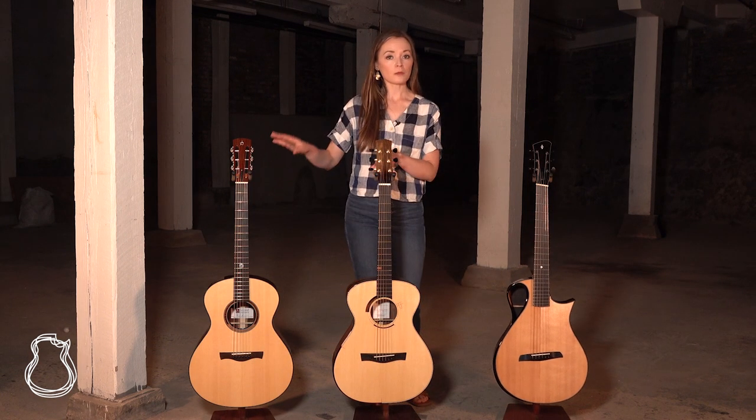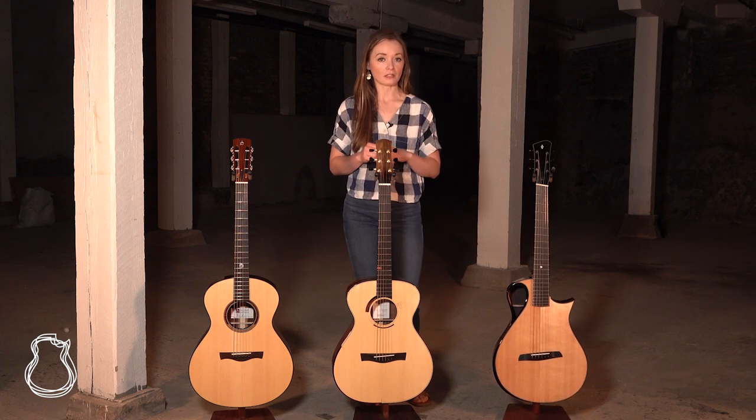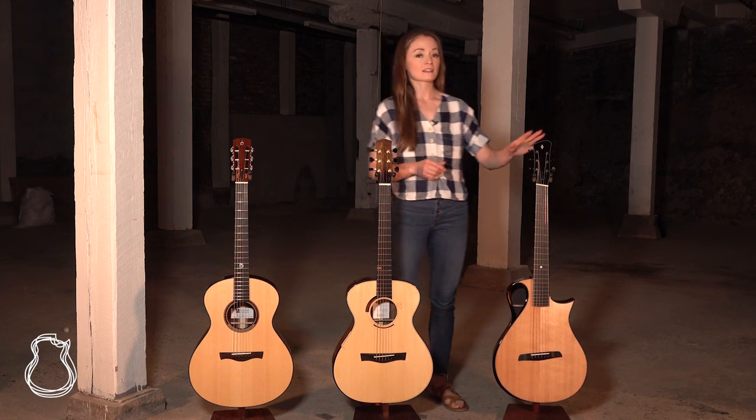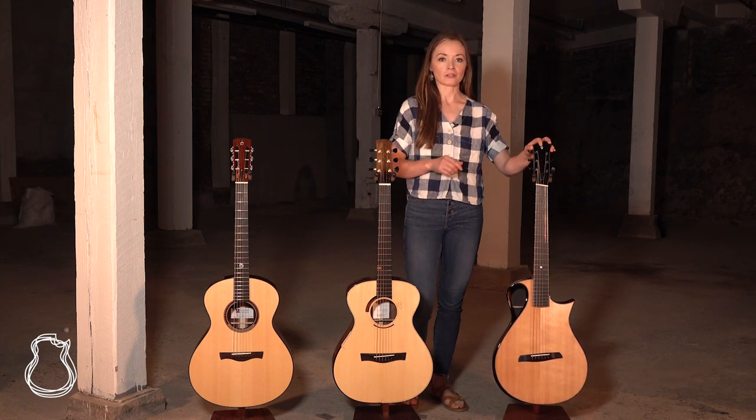Now these two guitars are pre-owned, so when they go live on the site be sure to check for them in the exchange. But we do have one brand new guitar as well, and that is this Arum from Reno, Nevada-based luthier Ben Wilborn.